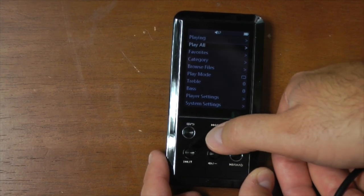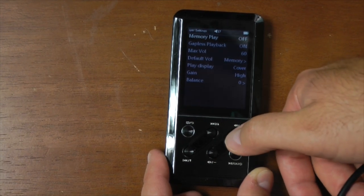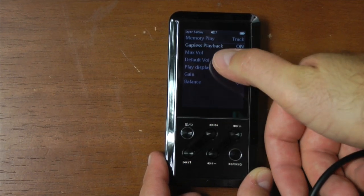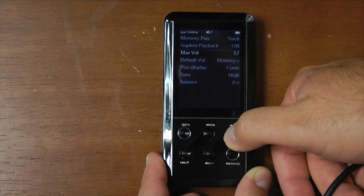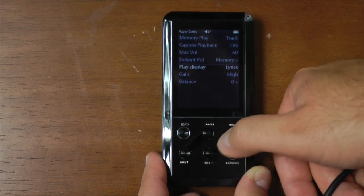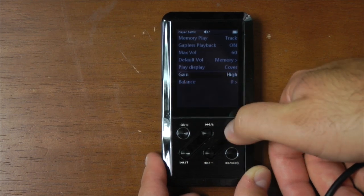There's a library update function that will categorize music by the tags on the files — that's nice. Memory play I like to leave on, which means whenever you start the thing back up it will pick up on the track or where you last left off. Gapless playback I leave on so it's a smooth transition between files — there's still a little bit of a pause but it does a decent job. Remember, FLACs and ALACs are basically compressed audio files, so it does have to decompress them to a certain degree.